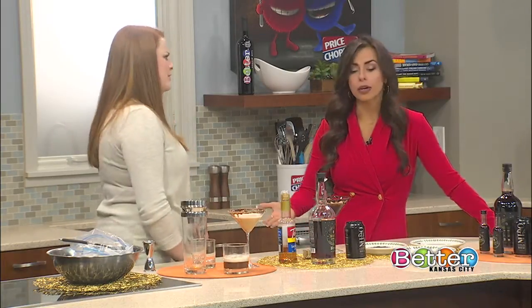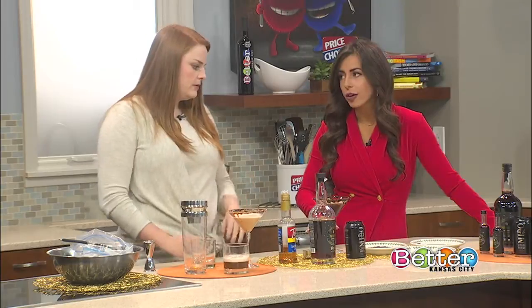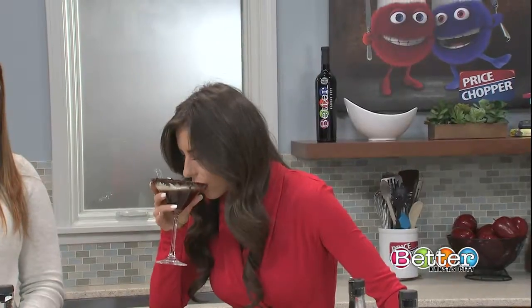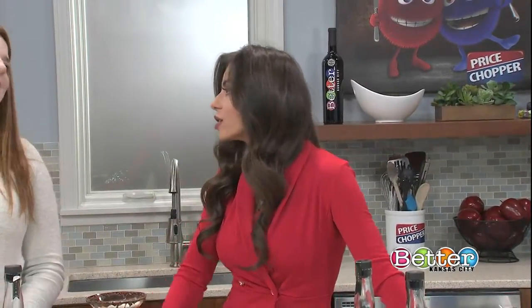Can I try this? I mean, I know I'm at work and everything. Please do — there's not too much alcohol in it. So we're going to try this because it looks so delicious. And it tastes so good — it's so easy to drink.